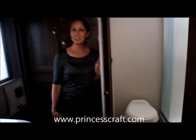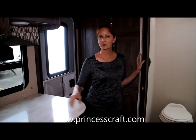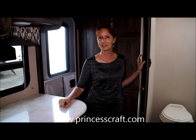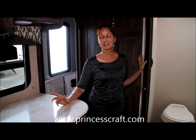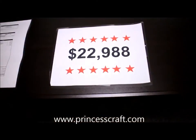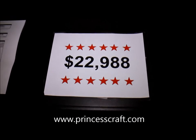On the outside, this is going to be a high gloss gel coat fiberglass exterior. Full pass-through in the front and a beautiful power awning — you just push the button and the awning goes out. Great little unit. The best part is the price: it is $22,988. So come and see us here at Princess Craft — we'll be glad to show this unit to you.